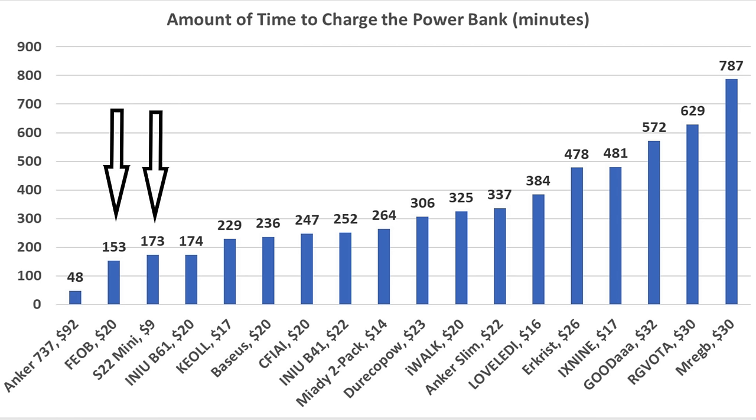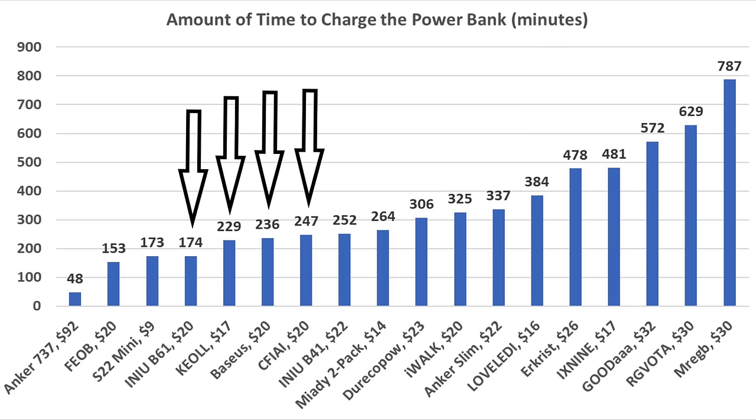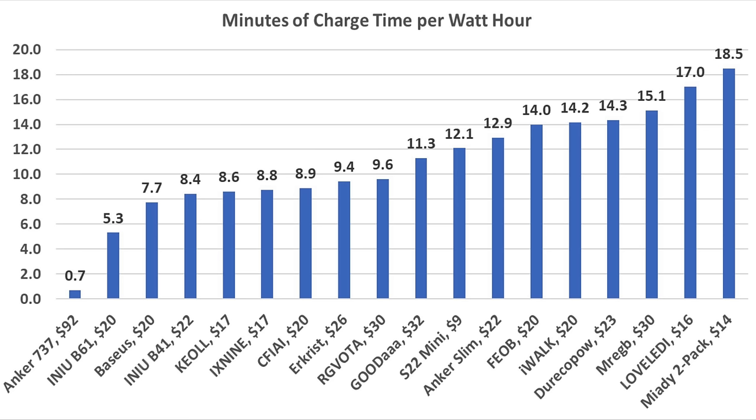The Fiob and S22 Mini did charge very quickly but have a very small watt-hour capacity. The NU B61, Keol, Bassos, and Safia charge relatively quickly considering their capacity. A more helpful metric is how many minutes it takes the battery bank to gain 1 watt-hour of energy storage. The $92 Anker is amazing at less than 1 minute per watt-hour. Finishing second is the NU B61, performing extremely well at only 5.3 minutes to bank 1 watt-hour.